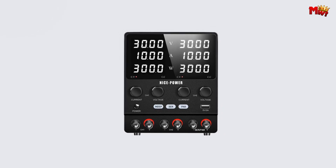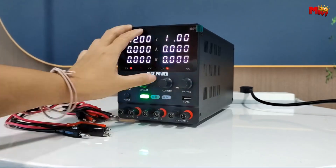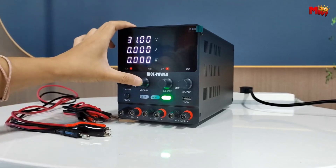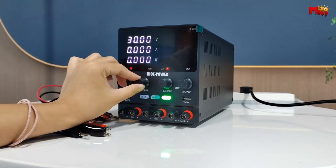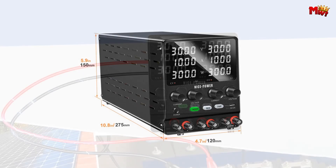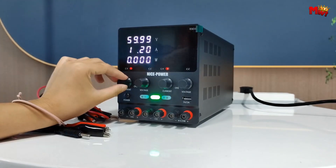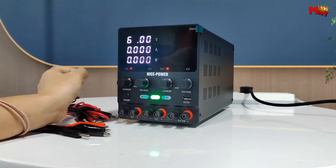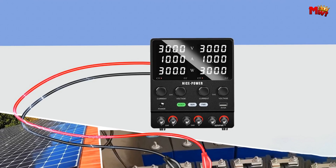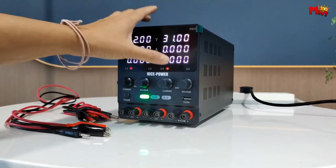Its encoder knob allows for direct voltage and current adjustments, ensuring accuracy without the fuss — simply press to switch between digital positions and turn to set your desired values. Engineered with dual smart cooling fans and multi-protection functions including overheat, overvoltage, overcurrent, and short-circuit protection, it guarantees safety and reliability. Crafted with high-quality materials like pure copper terminals and premium cables, and tested to operate under full load for more than 24 hours, it's built to last in even the most demanding environments.